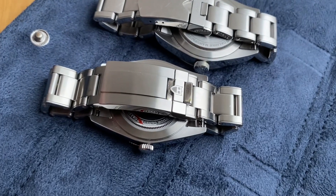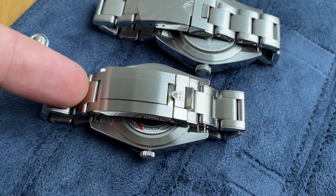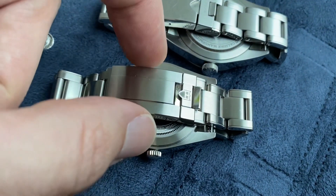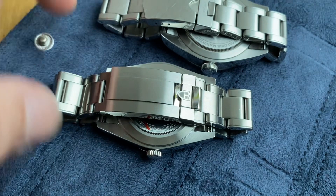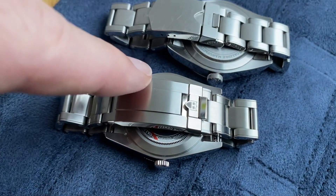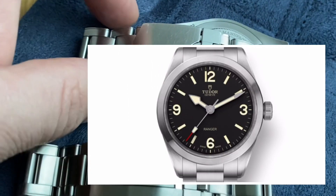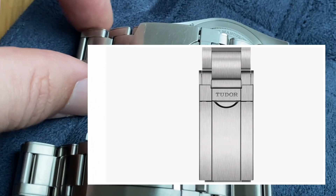From what I can see, both bracelets taper from 20 millimeters at the lug to 16, and both clasps are 18 millimeters. So at first glance, it would be a match. But a viewer points out that it doesn't match, and suggests looking into putting the T-fit clasp from the Tudor Ranger.